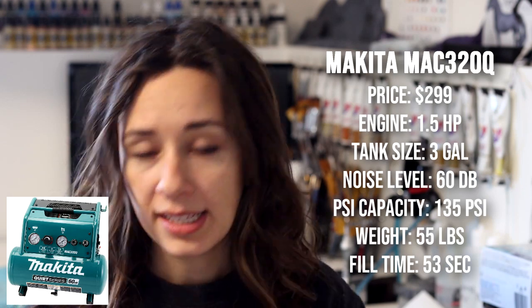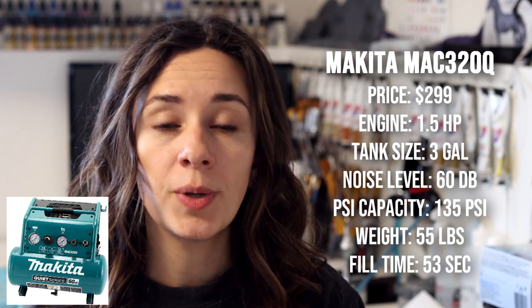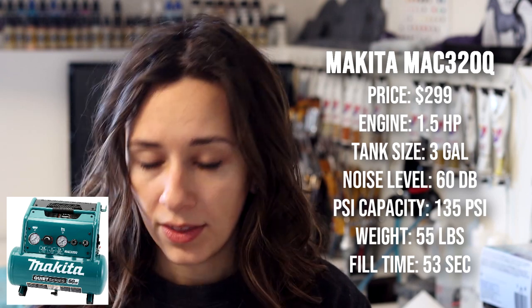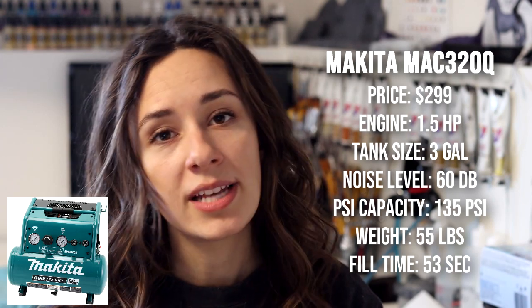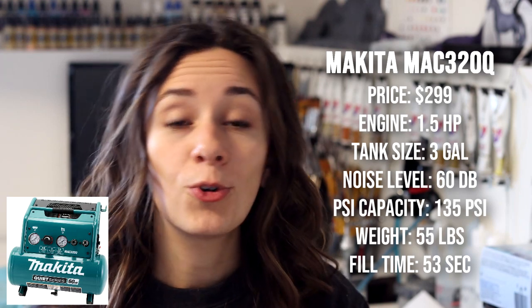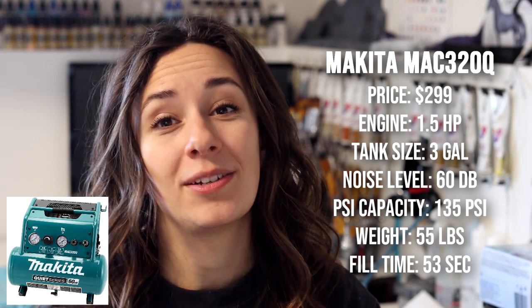The three gallon version is the MAC 320Q and it runs at a price point of $299. It has a 1.5 horsepower engine and a three gallon tank. The noise is 60 decibels for a PSI of 135. It weighs 55 pounds and has a refill time of 53 seconds. So for two seconds more you get an extra gallon of air, which is pretty impressive. The weight on these guys is quite notable going from 30 to 55 pounds, but it's not super important for airbrushing since we're not moving the compressors around.